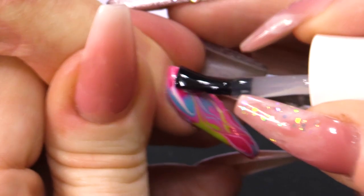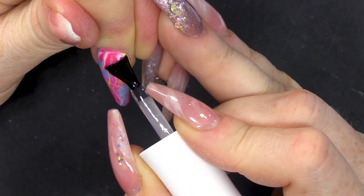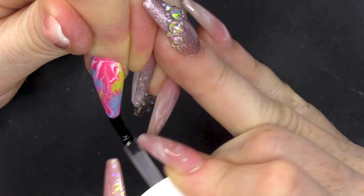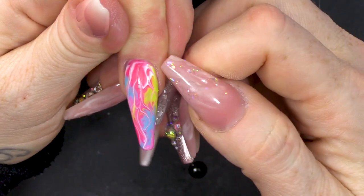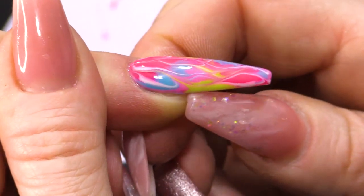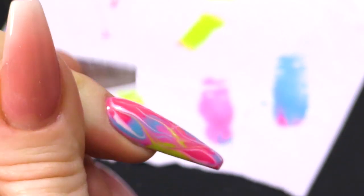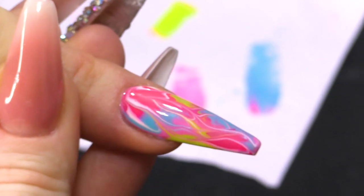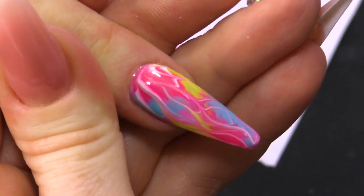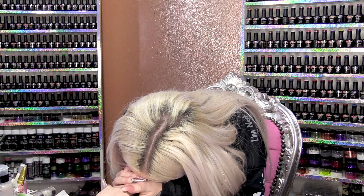I'm gonna seal this with the Urban Graffiti Top Coat. You've got to always make sure you go right round to the edges, make sure that it's all sealed. If you don't do that, then you may find a little bit of chipping. For as long as it's all sealed in, it will stay on for a very long time. Pop me that in the lamp for me, Jay. It kind of looks like a neon flame. Yeah! Oh my God, that's so cool!